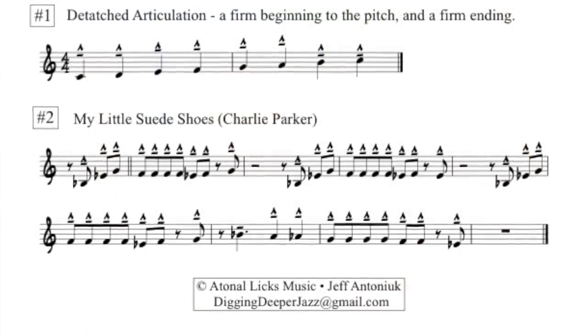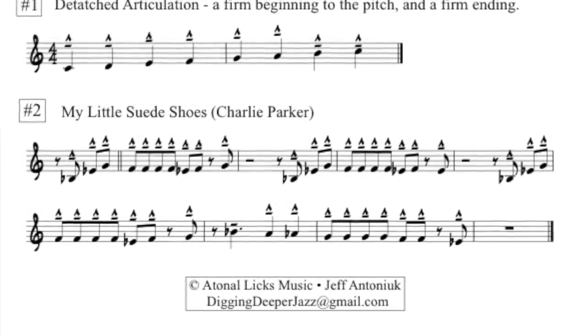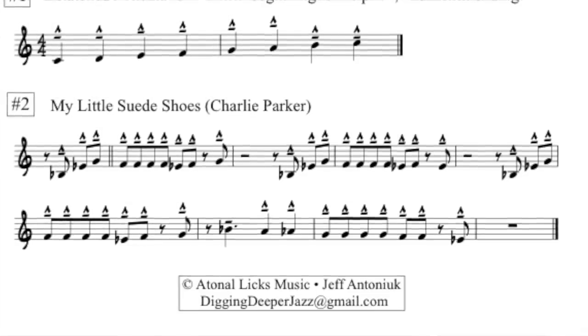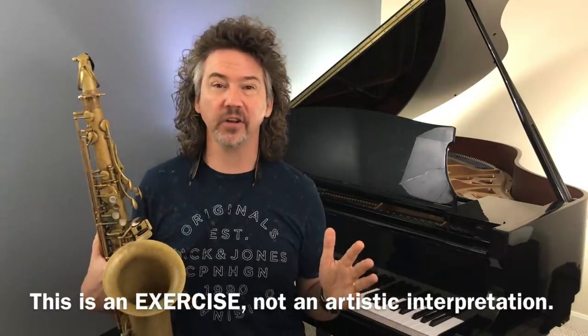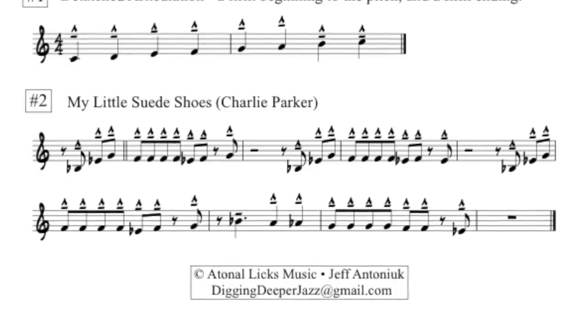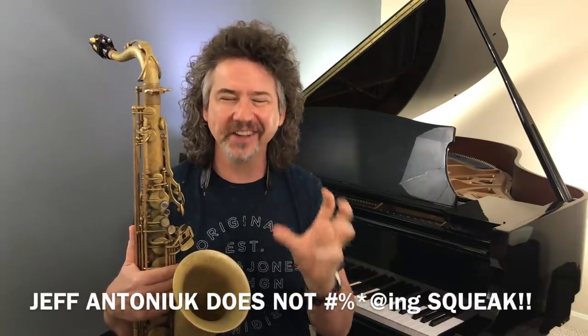Item number two on this sheet is a Charlie Parker composition called My Little Suede Shoes. I wrote out the first eight measures — the A section — and wrote out the articulation I'd like you to use. In those eight measures there's only one long pitch, which is three measures from the end. This is not the way Charlie Parker played it — he played it more legato — but I'm suggesting this is a great song to know, and a cool one that makes some degree of sense played in this highly articulated way. Let me play it for you. That was me squeaking — I never squeak on these videos, but I'm forcing myself to do such a hard, complicated thing playing these repeated notes.